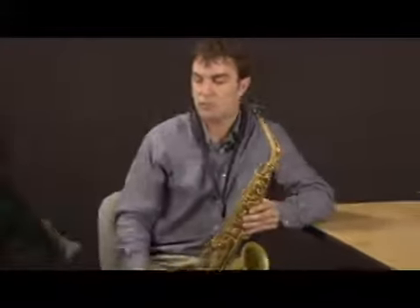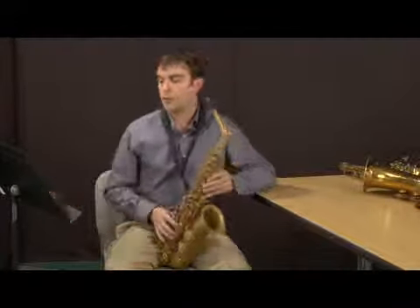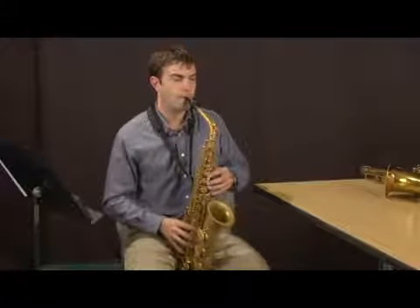Let's practice it at a nice cool tempo here. Okay, I'm going to go in sixteenth notes from low C. I'll go two octaves this time. Here we go — one, two, three and four.